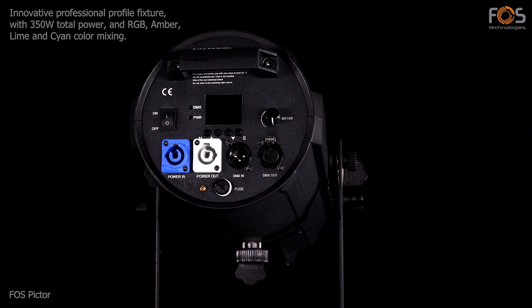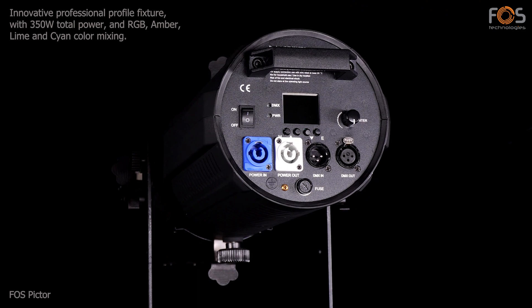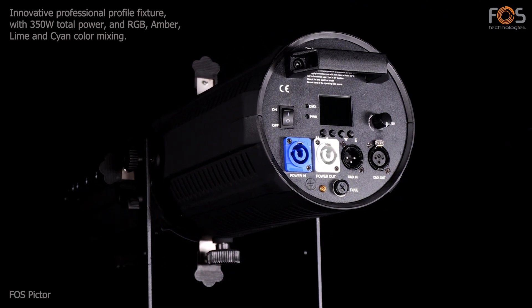Fosspictor, an innovative profile fixture, with a total power of 350W, and RGB, amber, lime and cyan color mixing ability.